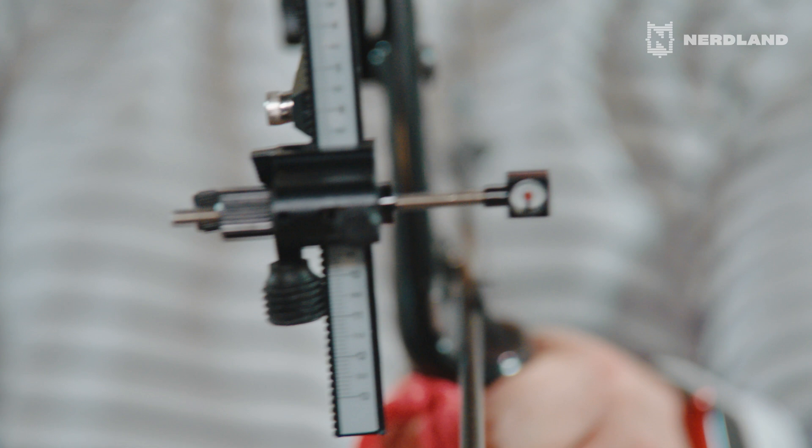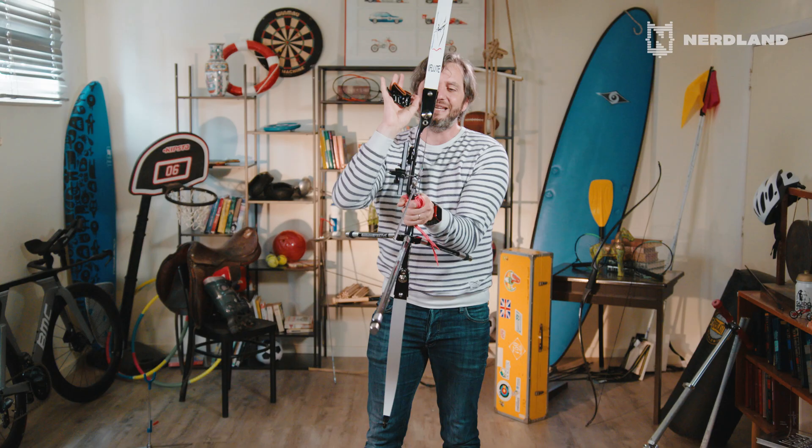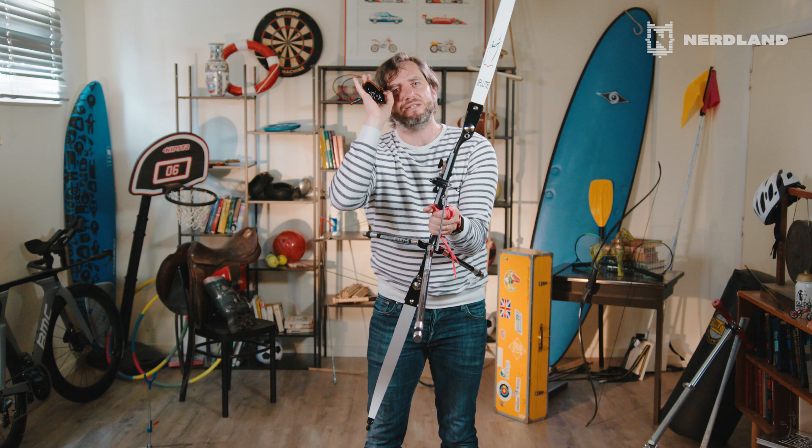Well, everything in archery serves one purpose and that is: be consistent. You have to try to execute every shot in the exact same way, because if you manage to do that, the only thing you have left to do is adjust your visor. You can put it a bit higher and lower, to the left and to the right, until it indicates the exact spot where your arrow lands. And if every shot after this is exactly like the one before, then you will be an Olympic champion.